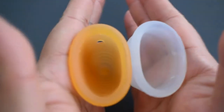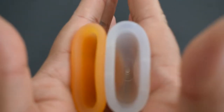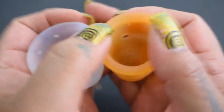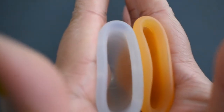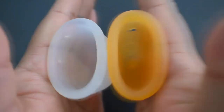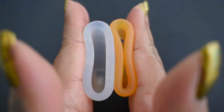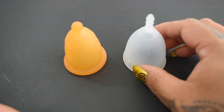Here is the inside of the medium Maluna classic and the inside of the small organic cup. And inside of the small organic cup and inside of the Maluna. And that was the medium Maluna classic and the small organic cup.